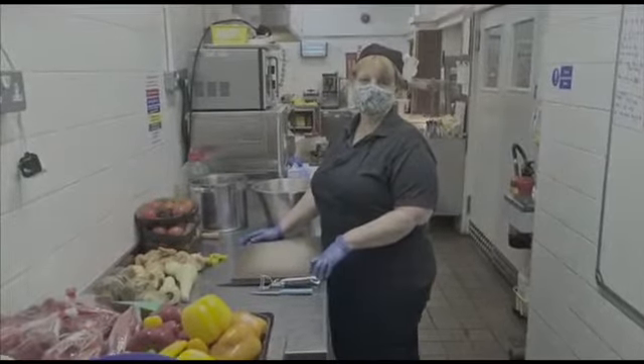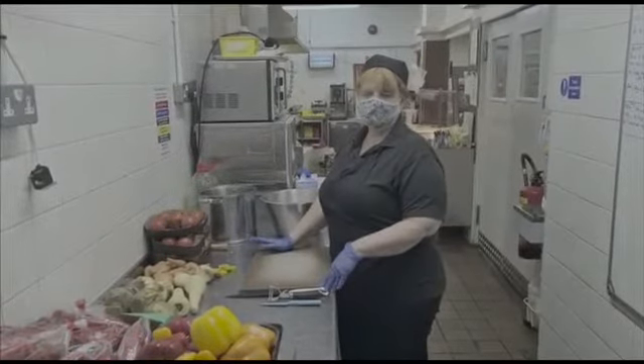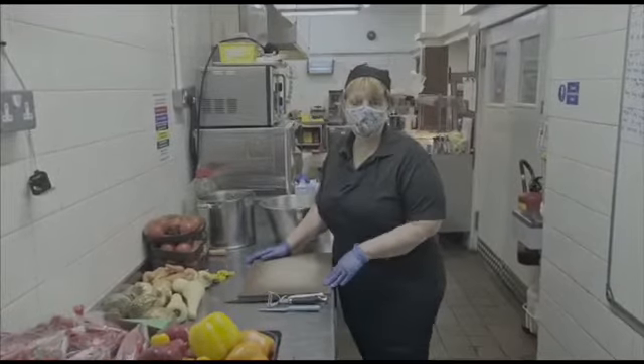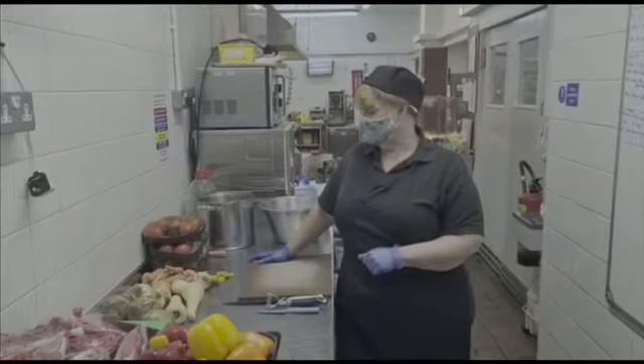Good morning everyone from the team at Hope Catering. Today we're going to make a chunky vegetable soup, ideal for this time of year and the weather, and also as a nice winter warmer.